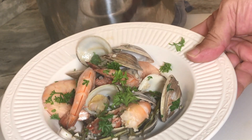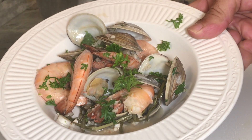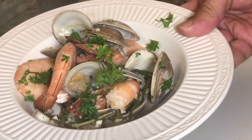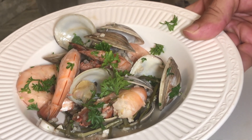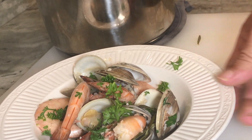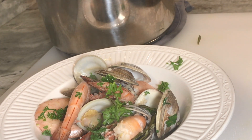The total cook time is about eight minutes, and there we have it — our shrimp and clam medley in a white wine and garlic broth. This is enough for about two people. It's really an appetizer, or you can serve it over some pasta if you'd like.